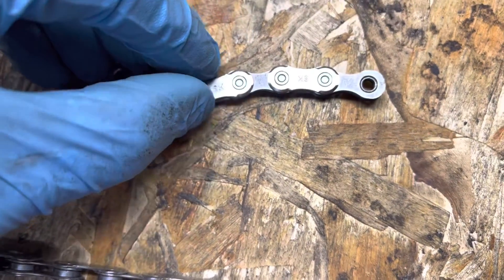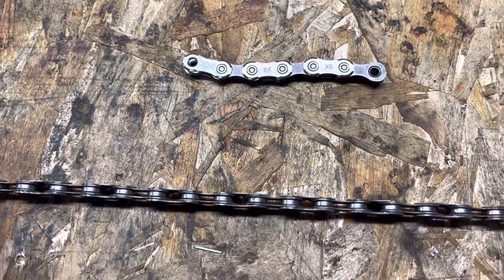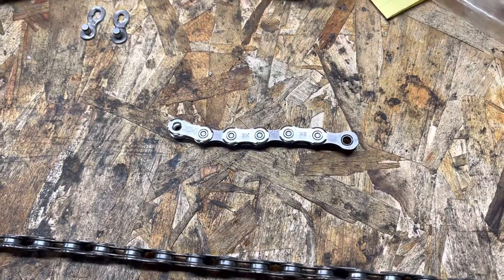Notice the chamfers are different — see that. Put these chains on correctly and they'll shift a whole lot better. I do see them come in from time to time installed backwards, and they do not shift the way they're supposed to.